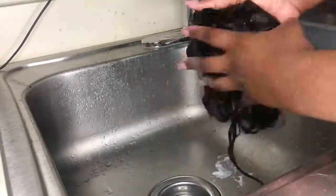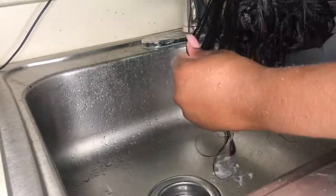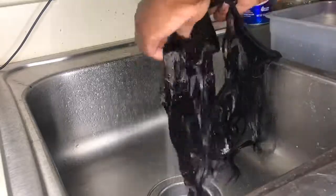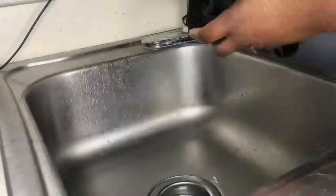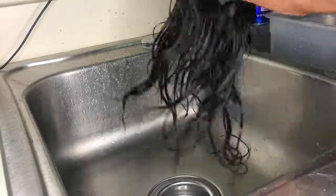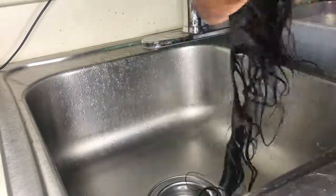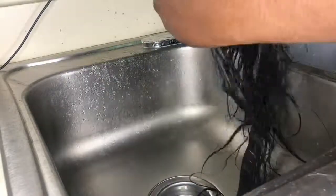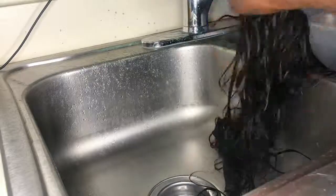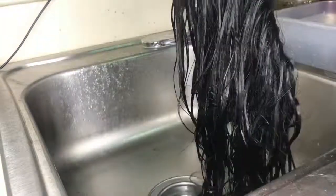I chose to shampoo it because it's not a regular dye — it's a permanent dye, so I want to stop it from activating further. Go ahead and put your conditioner on it, rinse it out, and that's pretty much it! The end result came out great. I was pressed for time making a wig for my client, so that's why the video stops here. I didn't get a picture of the wig — I was pressed for time. Thanks for watching my video!